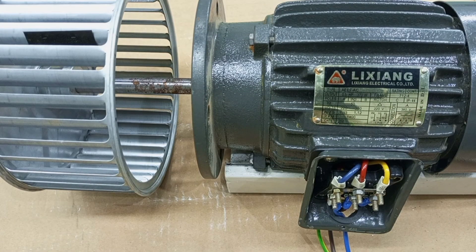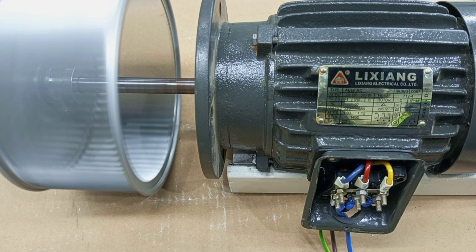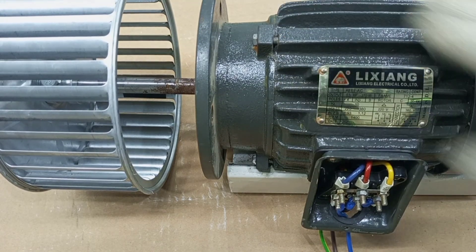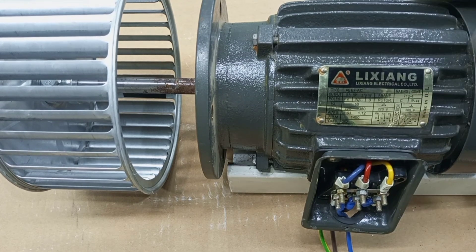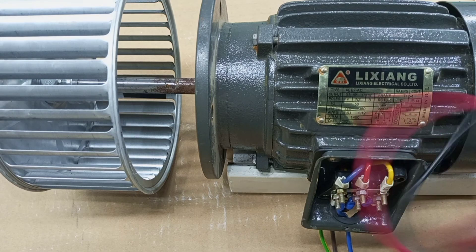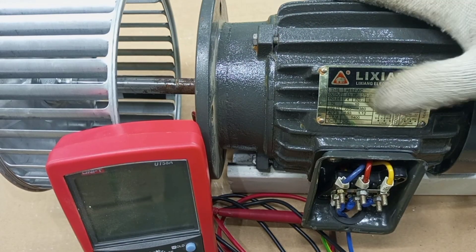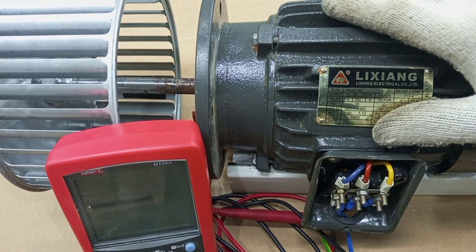If your motor is running and all of a sudden it stops, there are several things that can cause that. One aspect can come from the motor itself, another can be as a result of a faulty contactor, and sometimes if your overload is faulty, that can also cause the motor not to work. But in this video, we are going to focus on how we can use the multimeter to diagnose the three-phase motor, so that you'll be sure whatever problem is making the motor not to work is actually not from the motor.